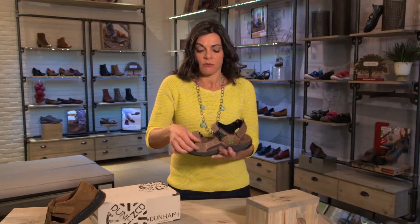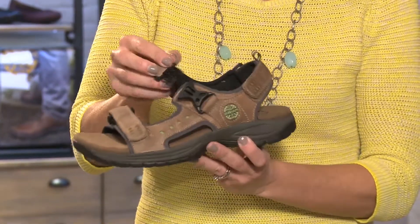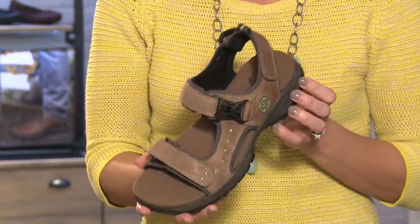One, two, three strap adjustability with hook and loop to give you that perfect fit each time. We also add an extra little clasp here for adjustability as well. Lined with neoprene — what wetsuits are made out of — so it's nice and soft on the skin and wicks moisture as well.